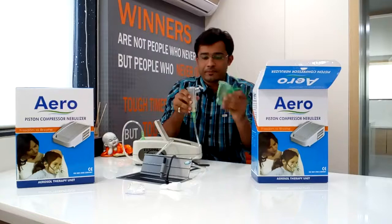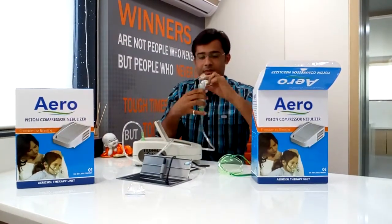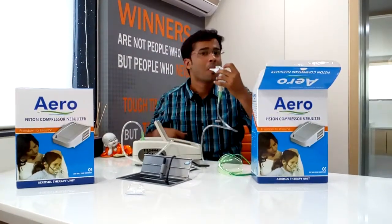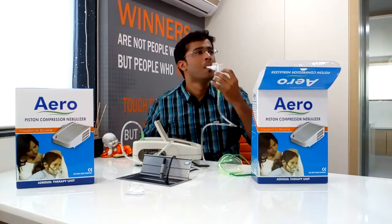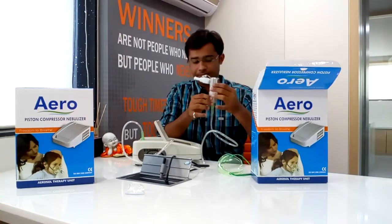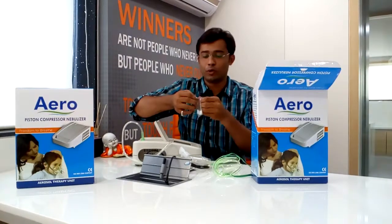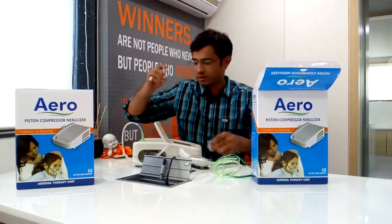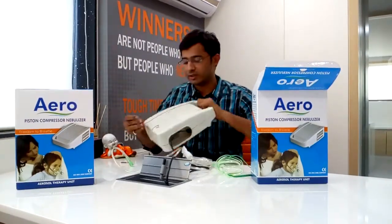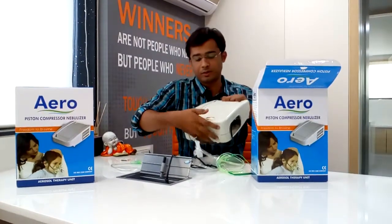Now if you want to use a mouthpiece, the mouthpiece is connected like this. These are extra filters given. If you want to use these filters, they need to be changed in this compartment. Here we have to put a filter.